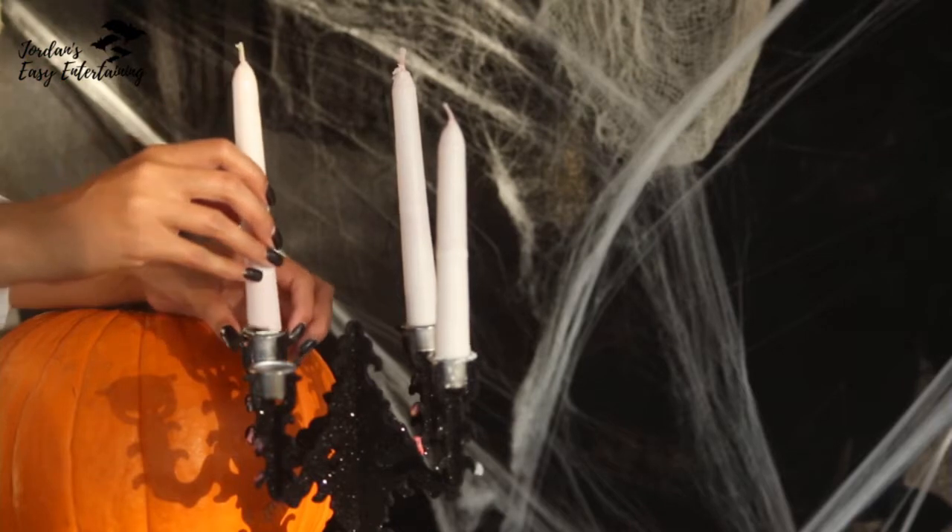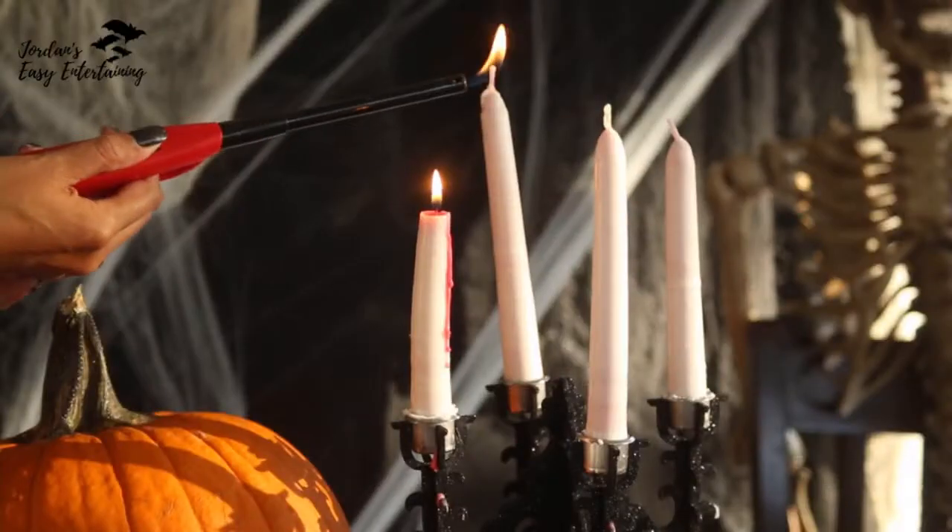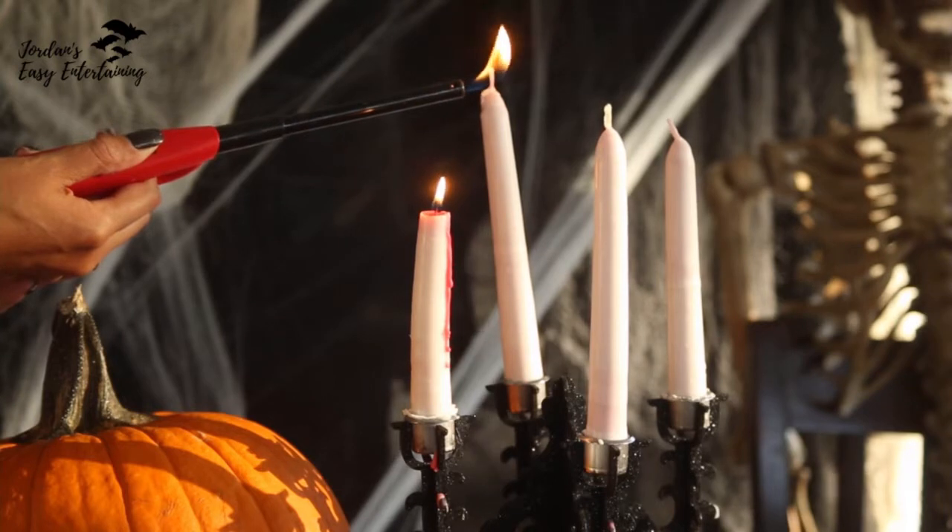Then all you're going to do is dip the red tapered candles into the white wax for two or three coats. You'll end up with white candles that look like they are bleeding when they are lit and start to drip.